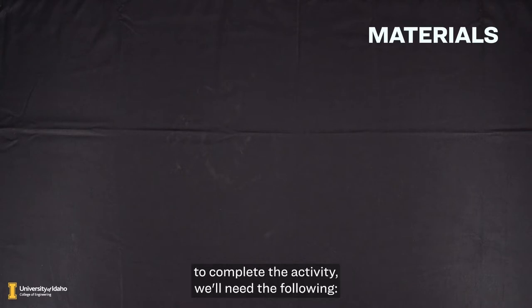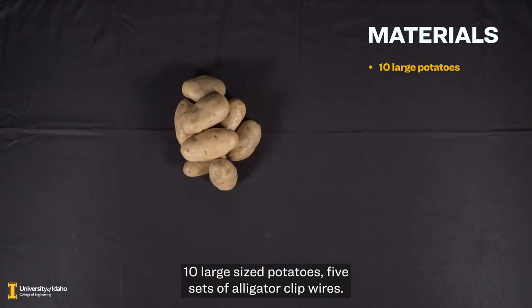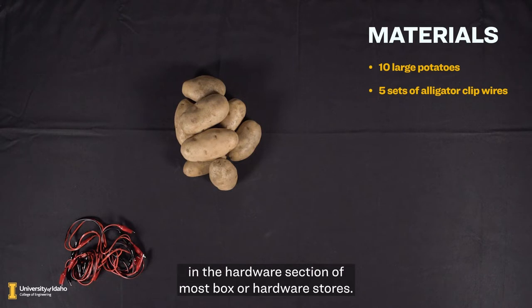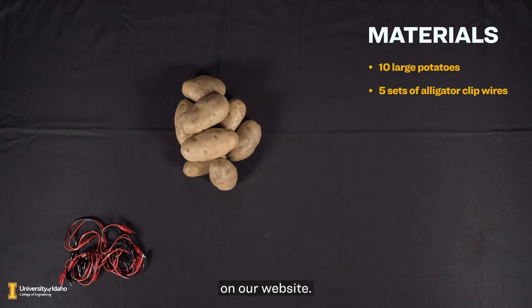Let's get started. For this activity, each person or group working together will need the following: 10 large-sized potatoes, 5 sets of alligator clip wires. If you don't have these, they're easy to find in the hardware section of most box or hardware stores. You can also find a link to purchase them online on our website.